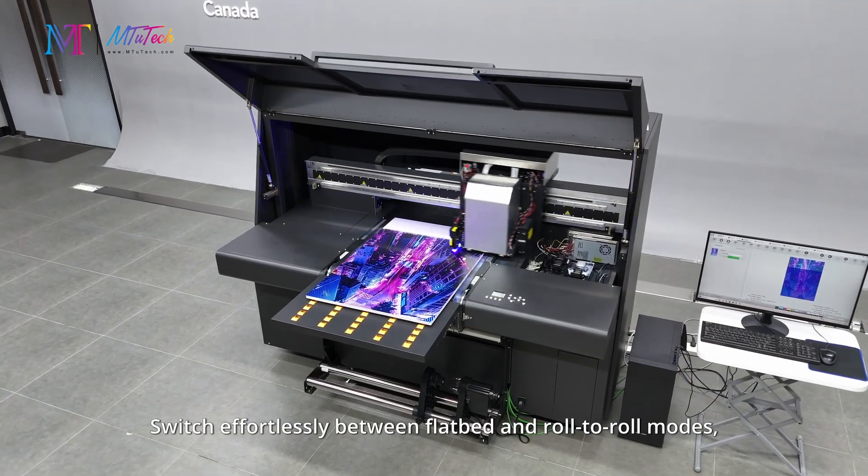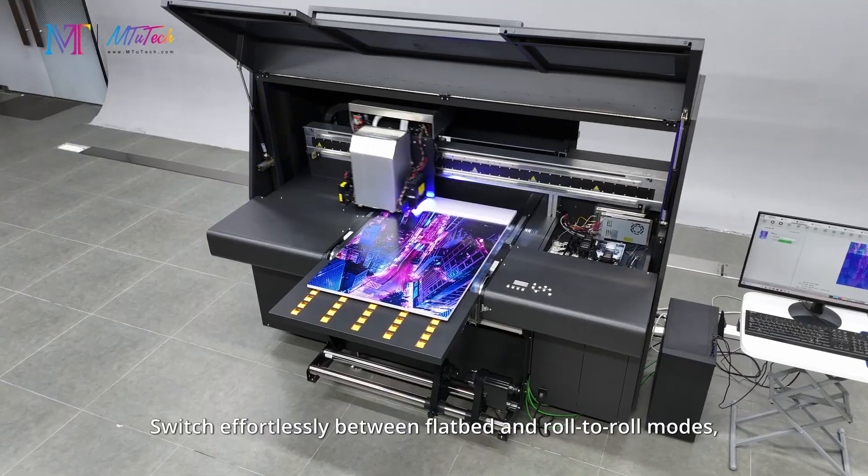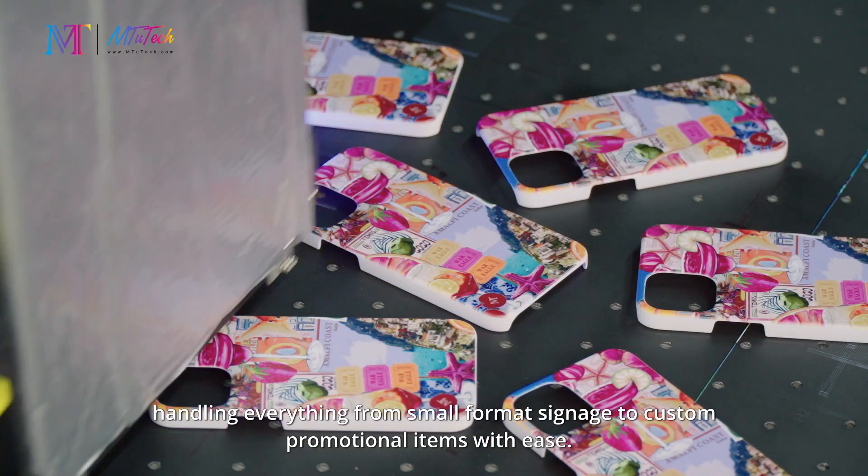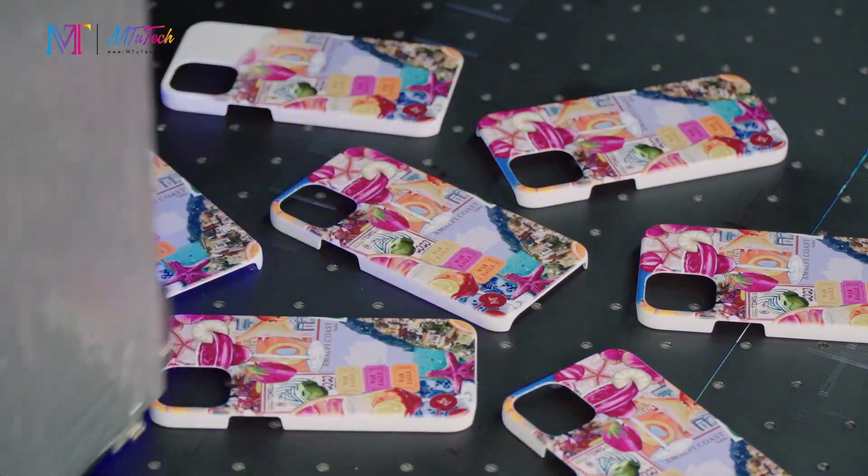Switch effortlessly between flatbed and roll-to-roll modes, handling everything from small format signage to custom promotional items with ease.